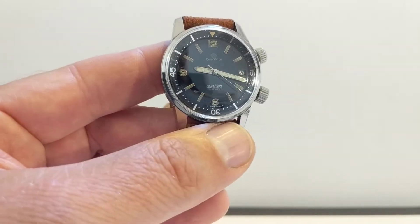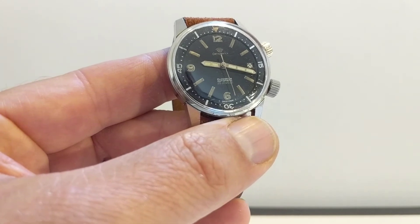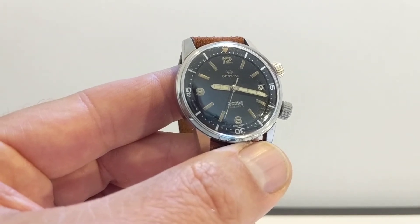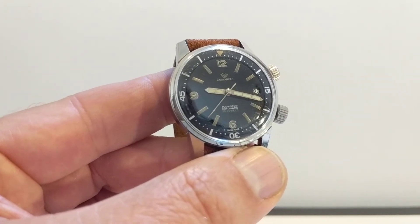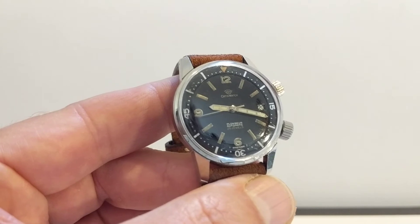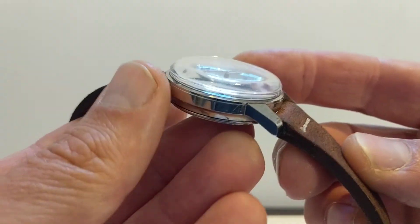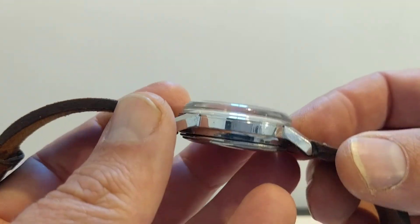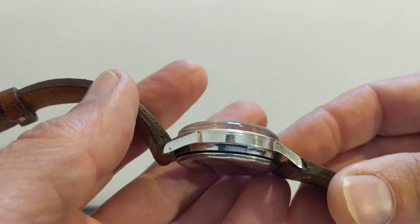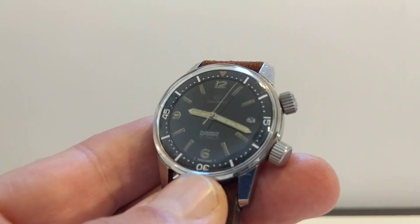I really hope you've enjoyed this rambly tour of my Orton Watch Super Compressor and enjoyed some of the little details. There are more watch videos on my channel — I do watches, knives, and EDC videos. Please subscribe and like the video. Comment below if you've got info about this brand, Orton Watch — that would be really appreciated. Thanks for watching, I'll see you soon.